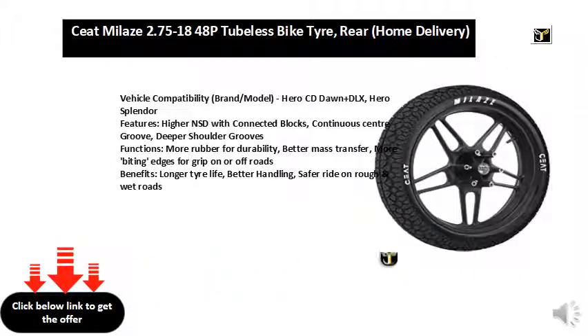Hero Splendor features: higher NSD with connected blocks, continuous center groove, deeper shoulder grooves, more rubber for durability, better mass transfer, and more biting edges for grip on or off roads.